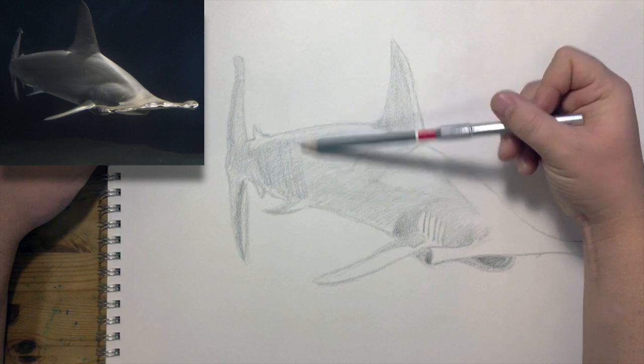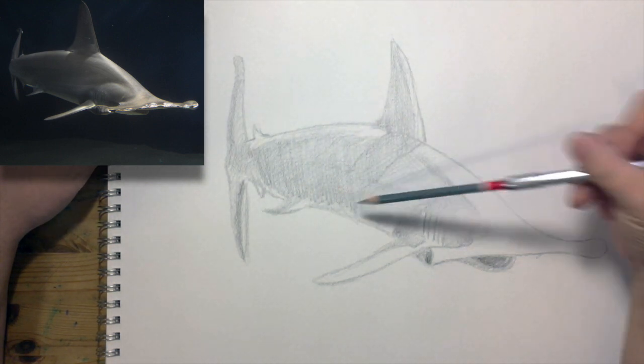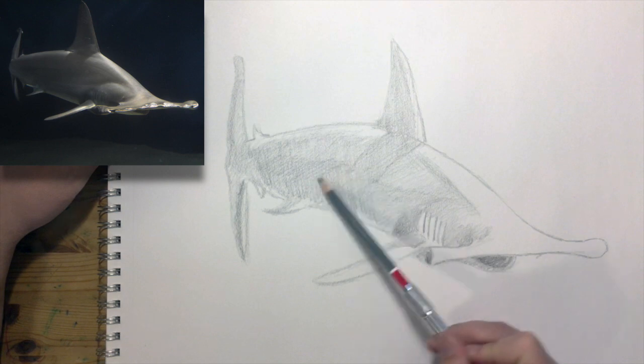There's this pretty large region that needs a pretty dark shadow — it'll be something like that.